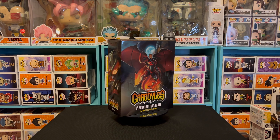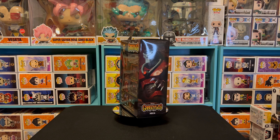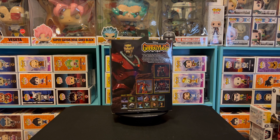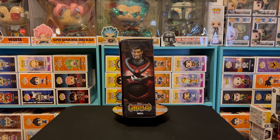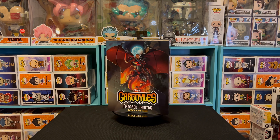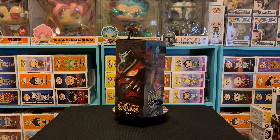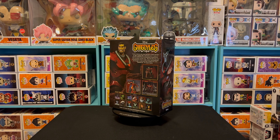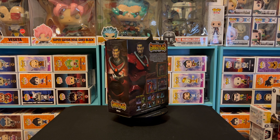Hello everybody, this is your boy Jujeezy and I am back. As you can see by the thumbnail and the title, we are doing a review on Disney Gargoyle Armored Xanatos. Before I start this review, I'm going to give a special shout out to Wild Hunting Clothing, my sponsor. And I have a special guest, Fox Xanatos — go ahead and introduce yourself. It is I, Fox Xanatos, and I am here with the Gargoyle and Jujeezy. We just did the Steel Gargoyle, and now we're doing David Xanatos himself, which is kind of where I got my name from.